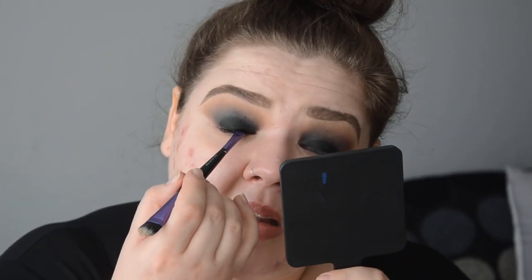Now I'm taking Inglot gel liner black 77 again. I'm going to add it on my waterline and I'm also going to tight line. I'm going to move on to my face. I'm taking Wet n Wild photo focus — this is not sponsored by the way, I wish it was. Catrice liquid camouflage to go under my eyes. I will take just the tiniest bit of RCMA no colour powder to set my concealer.